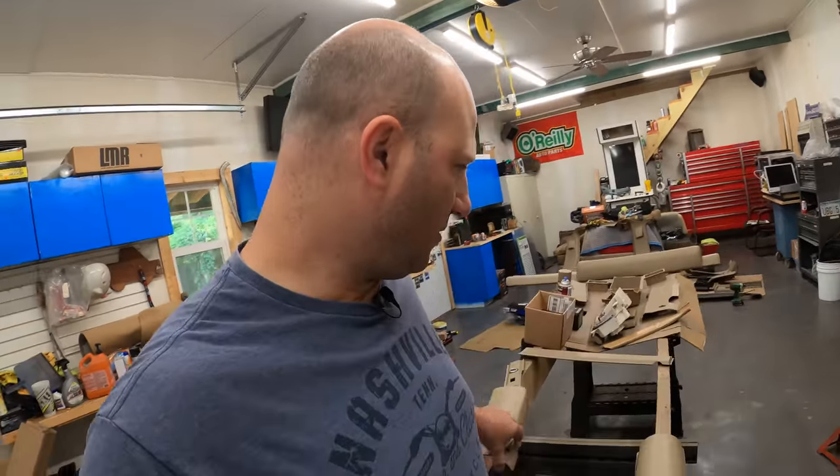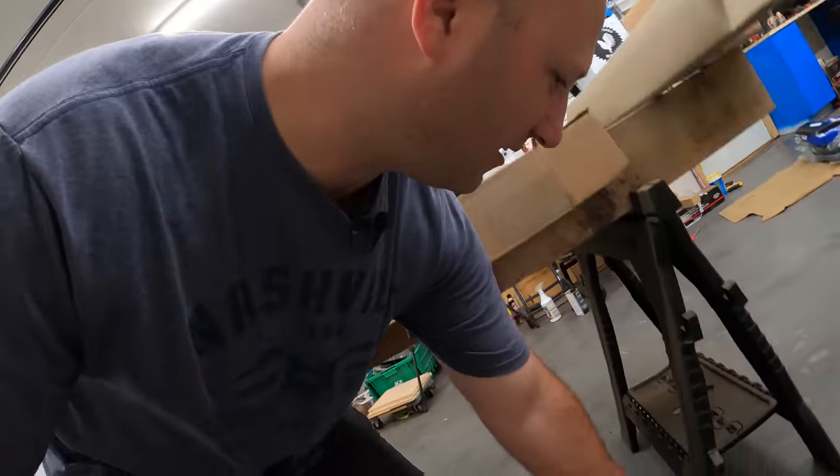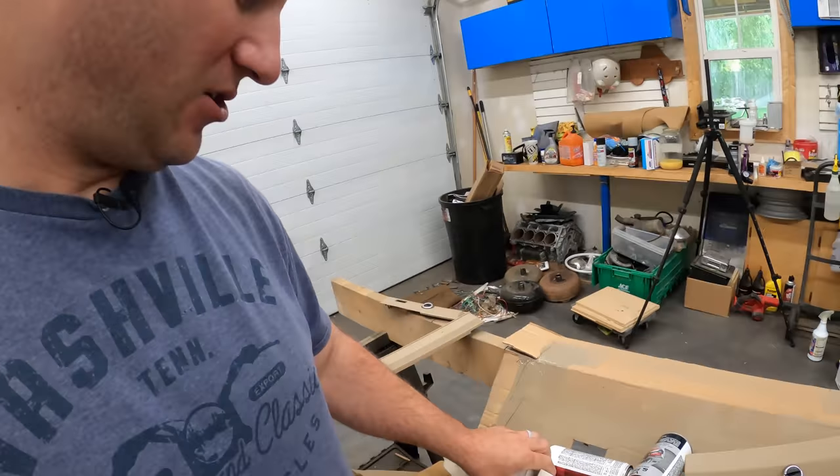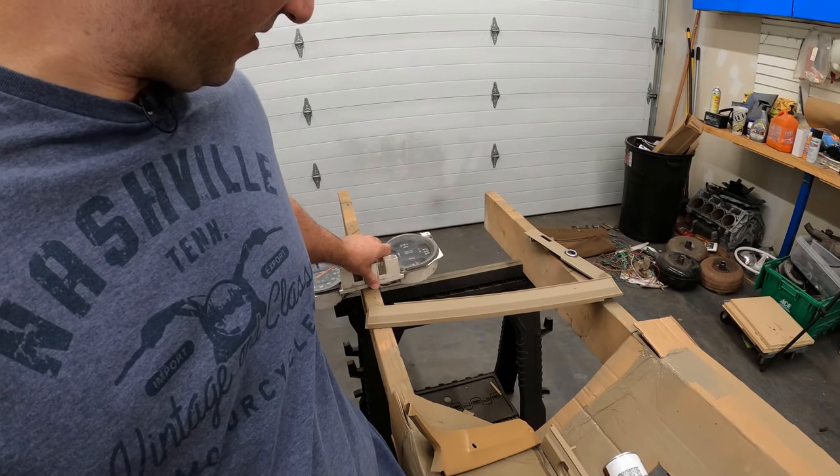Let me set up a little workbench here. I've got an avalanche behind me — I put too much weight on this cardboard box and it's collapsing. The gauge cluster was just too much weight; I don't want to drop it.